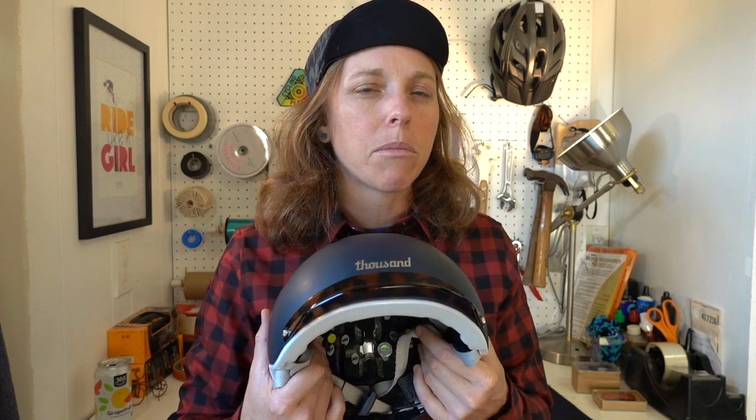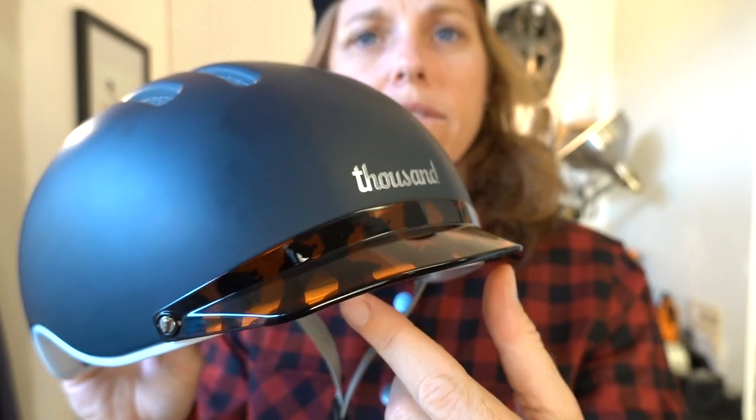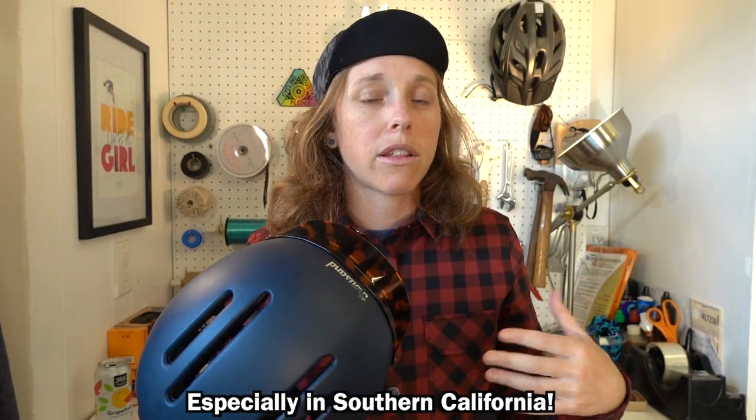Another thing I noticed — and I've never worn a MIPS helmet so I don't know if this is common — but it does creak a little bit at times, because the inner layer is moving. Not a deal breaker, just being a little nitpicky. I'd also love to see a longer visor. It's a pretty petite visor and I'm sun-sensitive, so I'd love one that comes out a bit further so I don't have to wear a cap underneath while riding.